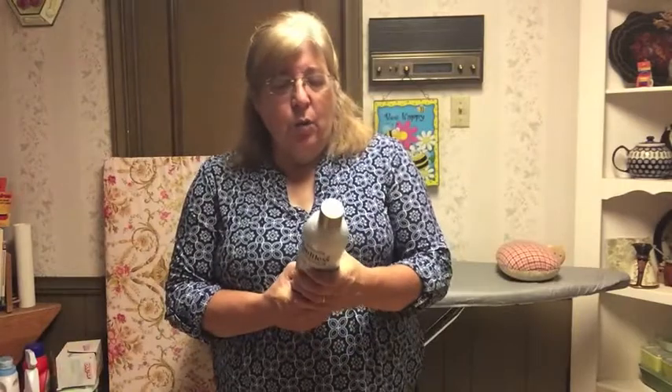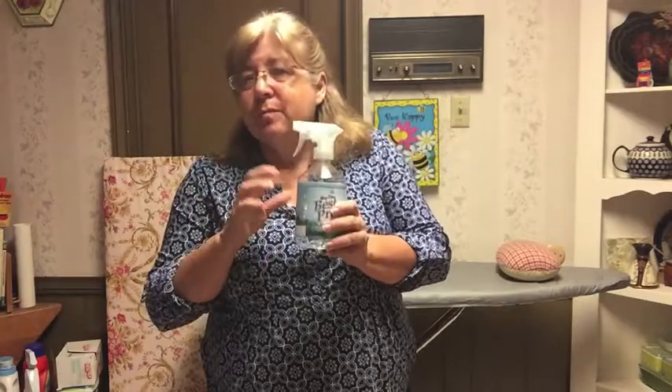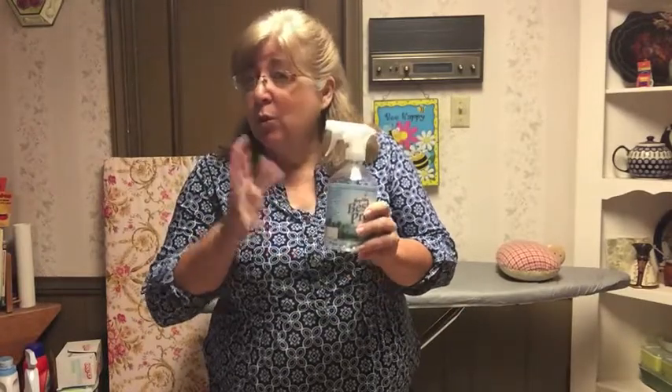There's this product called Faultless Luxe Finish — I've never used it, but my guess is it's sizing. This one is called Best Press. It's not starch and it's not sizing. It smells really good and adds a pretty scent to your clothes — so if you iron a pillowcase, when you put your head on your pillow, it smells really, really nice. It works well when you want things a little stiff but not very much and don't want to use starch. It's expensive though, so I don't use it very often. So there are my starches.